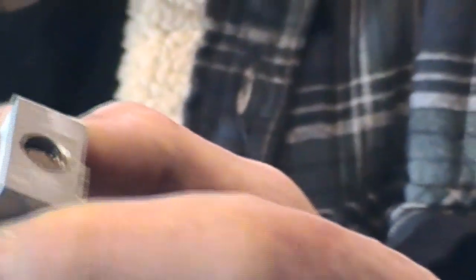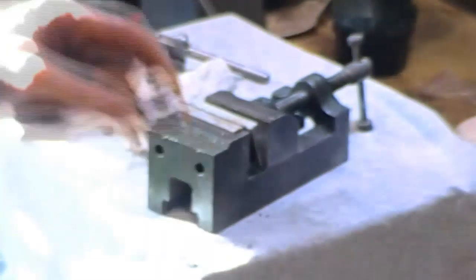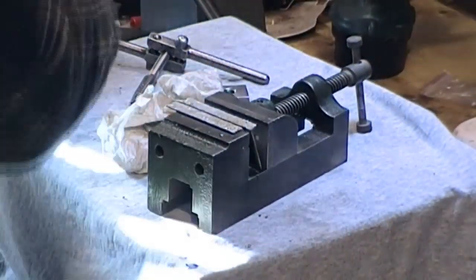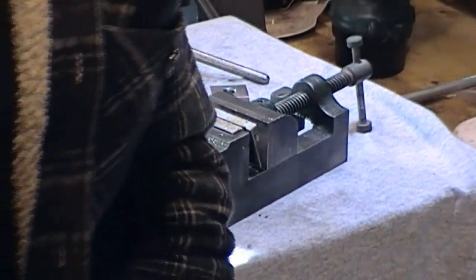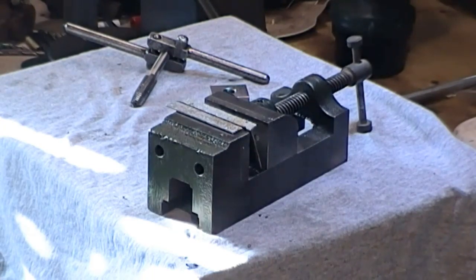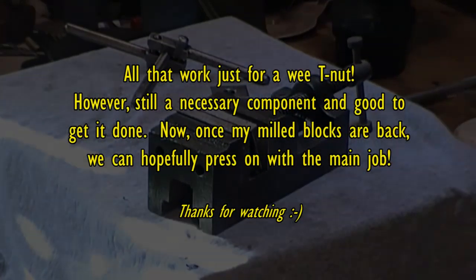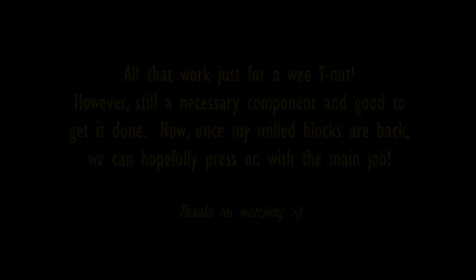So after all that work, the next thing — I've just heard that my blocks have been finished. I hope to pick them up tomorrow and then we can press on with the main work instead of fiddling around with little T-nuts. I hope to see you next time.